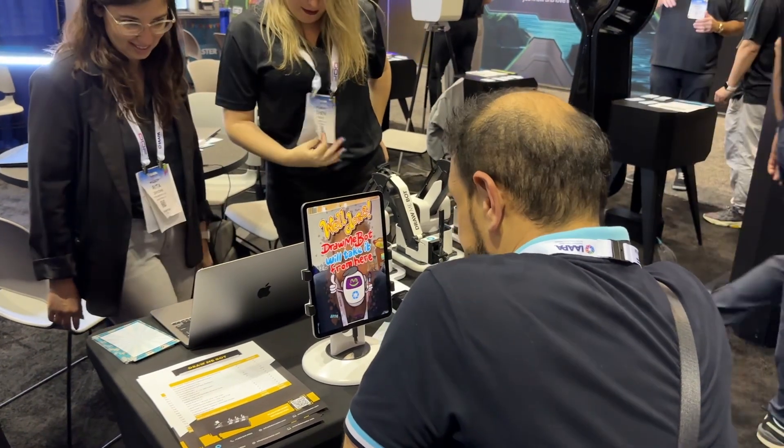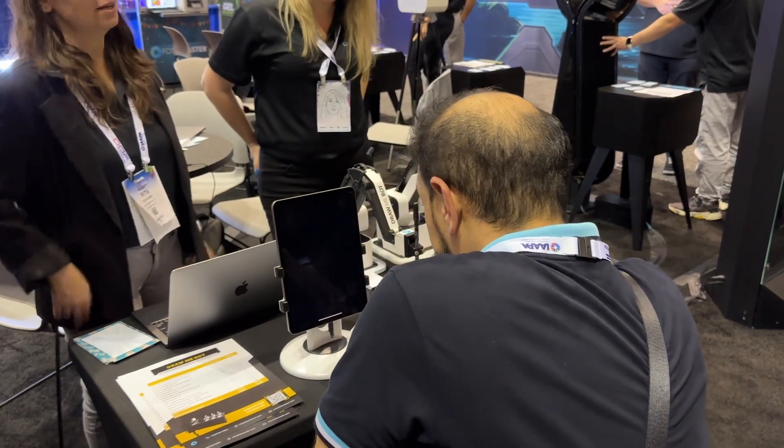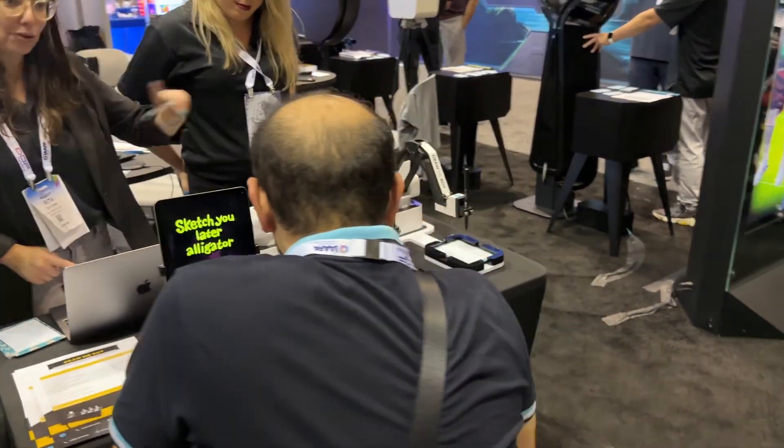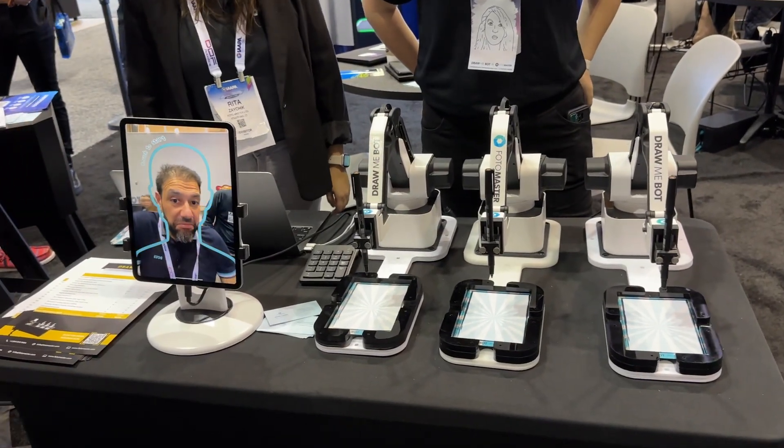What's the drawing time on this right now? We've added another level of speed — we have normal, fast, fastest, and turbo. Right now it's a trade-off between the thickness of the line, the speed, and the quality of detail.